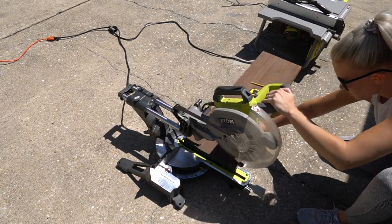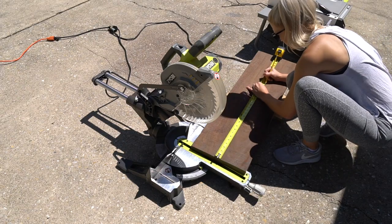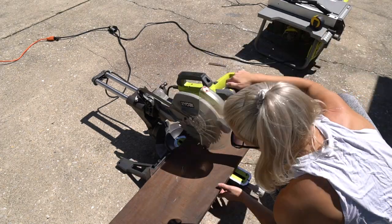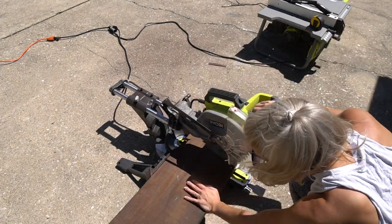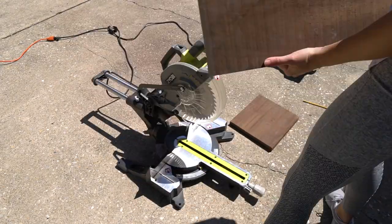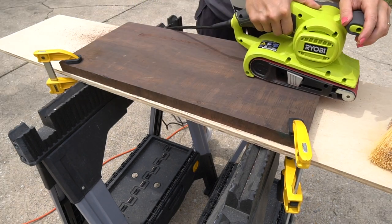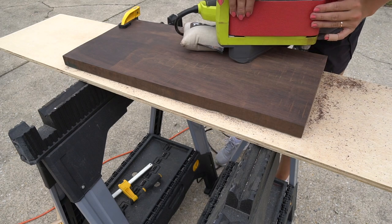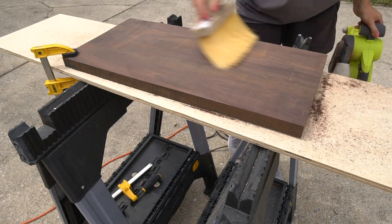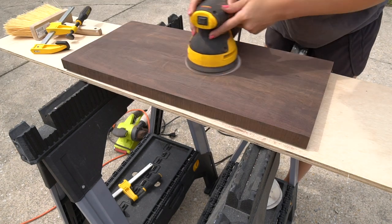I started by cutting the wood down to size on my miter saw. Sanding is a crucial step — you want to start with a super rough grit sandpaper and move to a fine grit, making sure to change out your sandpaper often. I started with a 36 grit on my belt sander to get out all the cut marks. After using 36, 50, and 80 grit on my belt sander, I moved to 120 and 220 on my orbital sander.